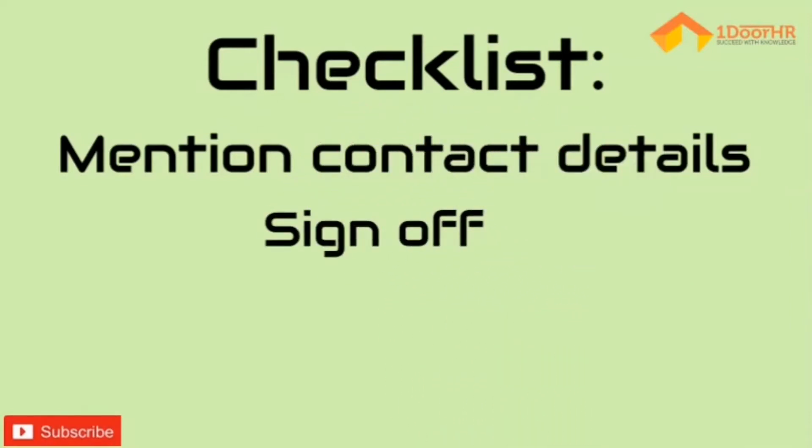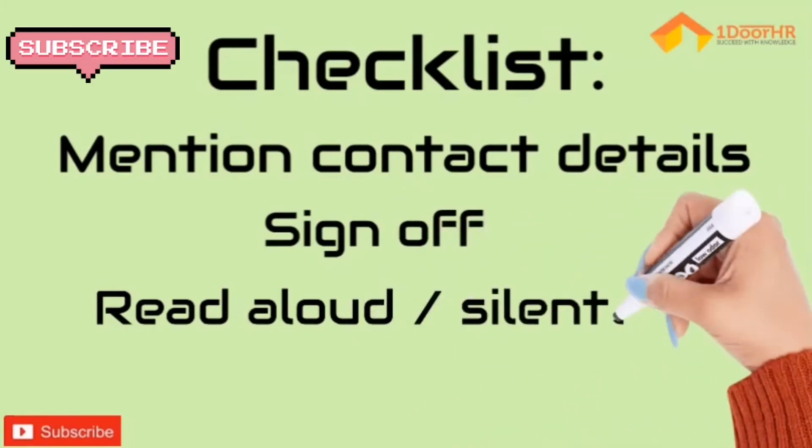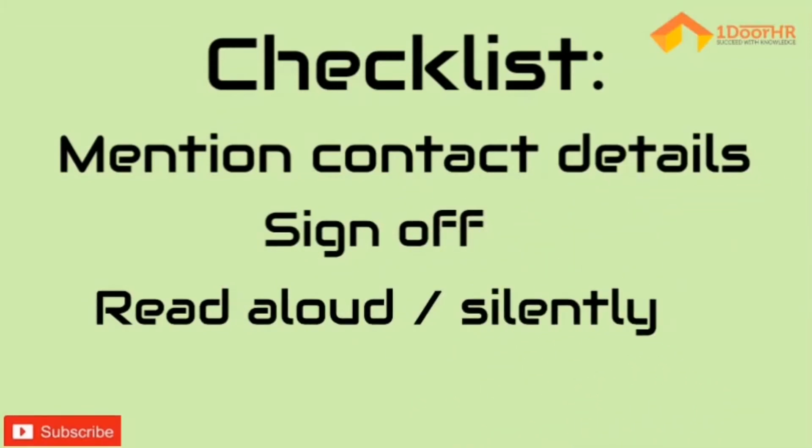You can also mention your personal contact details for future communication. Sign off the mail by mentioning 'Many thanks,' 'Sincerely yours,' or 'Gratefully yours,' along with your employee ID, department, location, and so on. Read this resignation letter carefully.